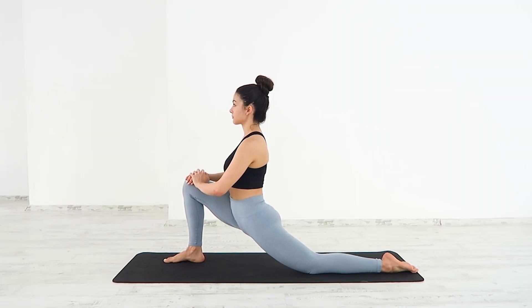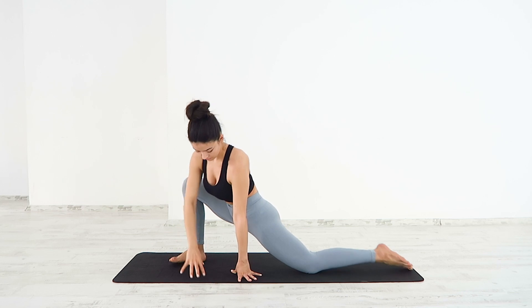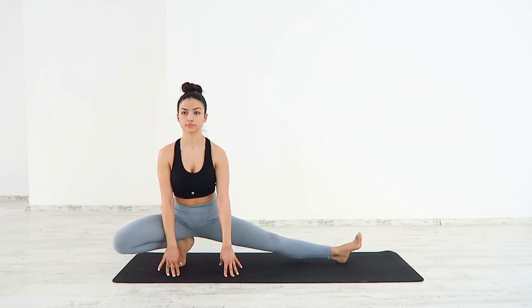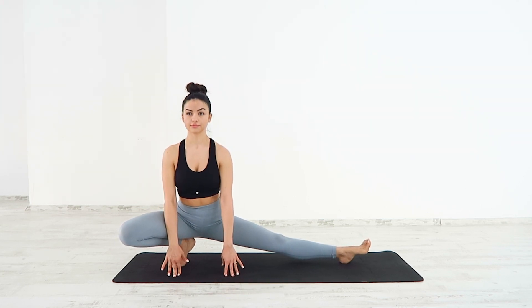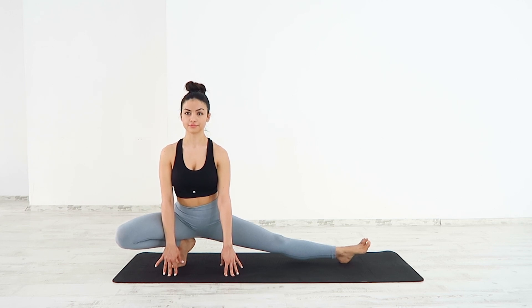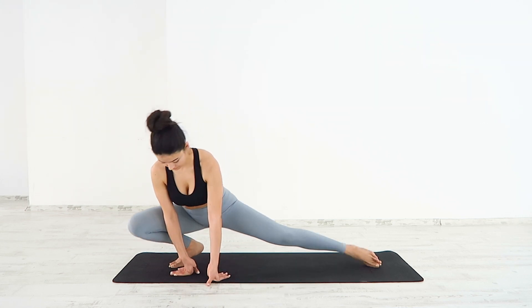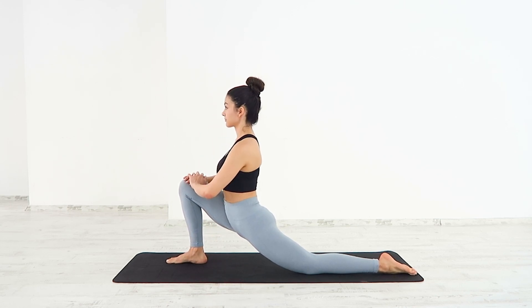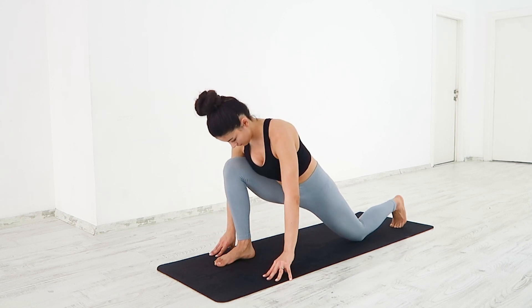Low side lunge — move both hands to the inside of your right foot on the floor. Rotate your right foot to face forward, keeping your knee bent. Left foot rotates onto the heel. Inhale, sinking your hips down. Exhale, draw your shoulder blades in together. Deep breath in and out. Back to low lunge. Back to your ragdoll.